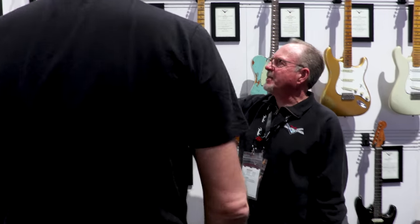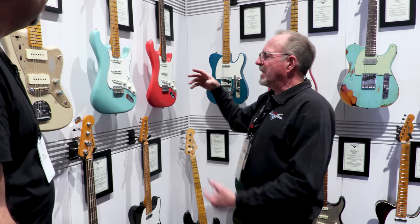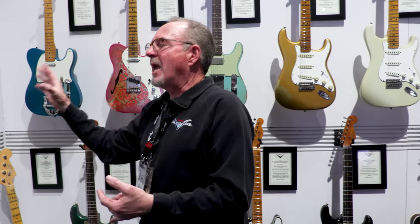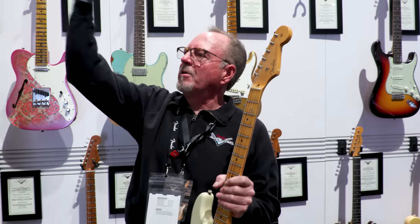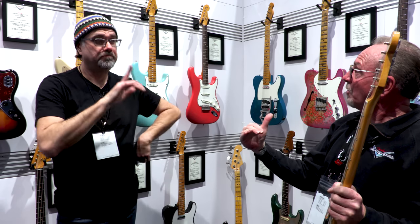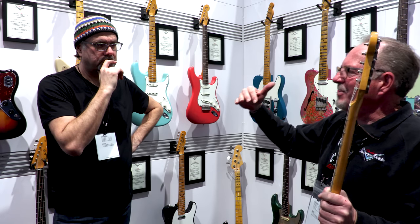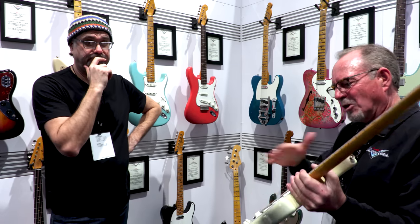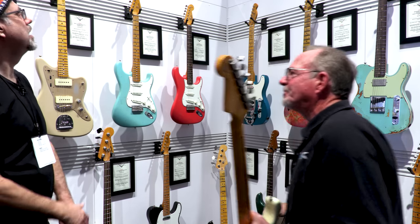Post Modern for 2018 has El Diablo pickups — that's The Devil. It's in the lineage of the Tomatillo and the Ancho Poblano, and now the El Diablo. The Tomatillo pickups are a little underwound, the Poblanos are hot, and the El Diablos are more hot — on acid. Most of the modern Strats this year have the El Diablos.